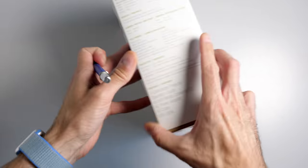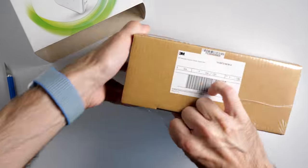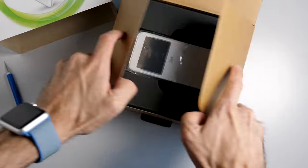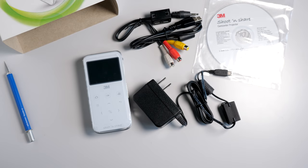It was originally priced at $299 US, and I managed to find one new in-box, though admittedly it wasn't that hard, for reasons we'll get to in a bit. It came with a power adapter, mini-USB and AV cables, and a CD-ROM with the instruction manual and media conversion software.